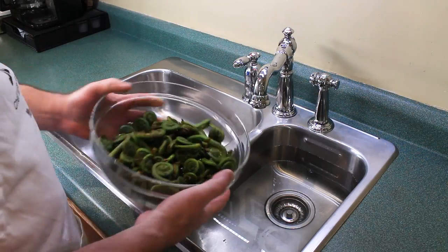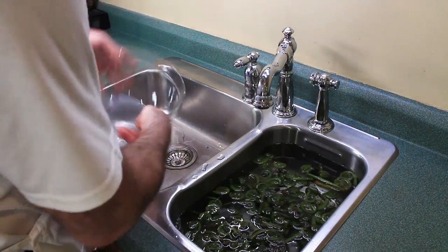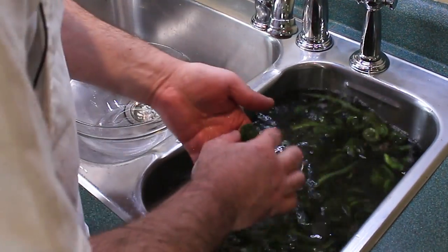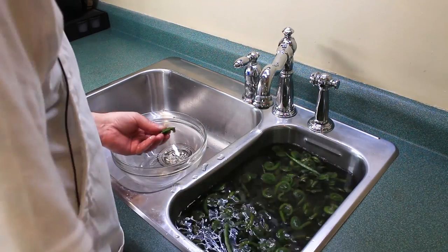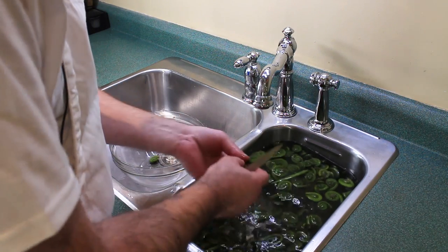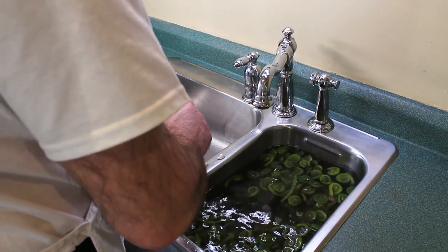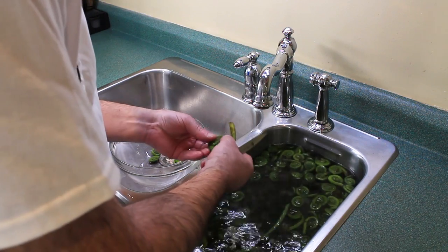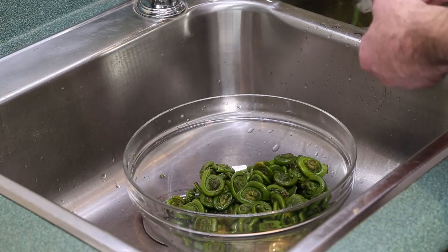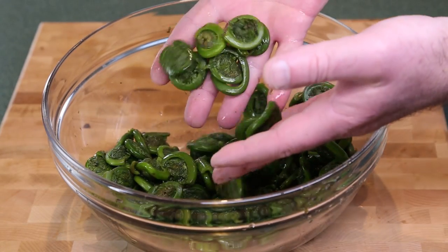When it comes time to trim the fiddle heads, I like to dump them in water first. Rinse out the bowl and give them a good pat down. You'll see we have a fiddle head here — all you do is just trim off the bottom, make it nice and clean, and go from there. You don't want the woodiness of the fiddle head. Remember these are harvested in the wild, so they will pick up all kinds of little bits of dirt — just a little bit of brownness on the end from where it was cut in the wild. And here we have our clean fiddle heads all ready for the pot.